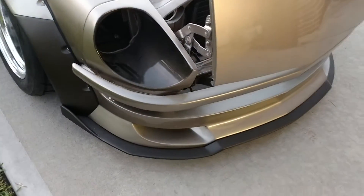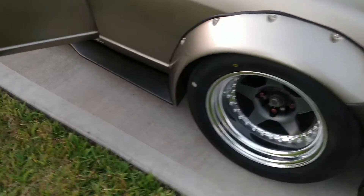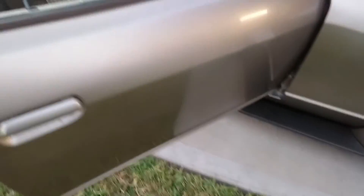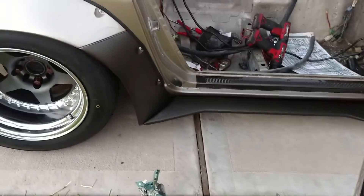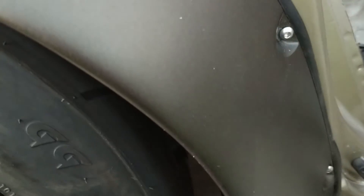I wasn't a huge fan of how the carbon fiber and gold offset with each other, but this brown looks good. I hate I didn't get this video in sunlight, but when you're really up on it — even with the satin — with sunlight you can see there's a gold flake in it that really accents the car really well.